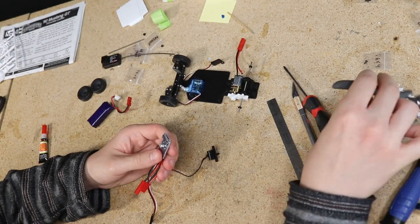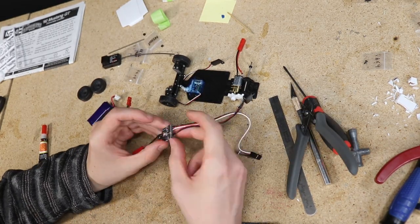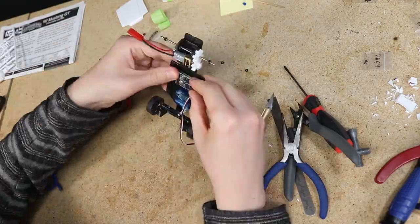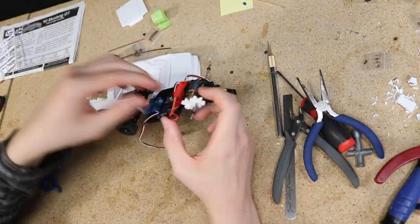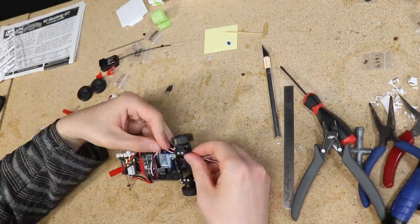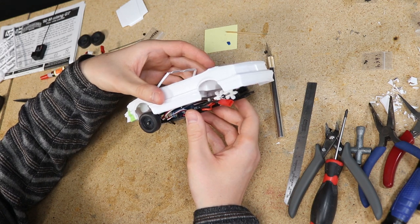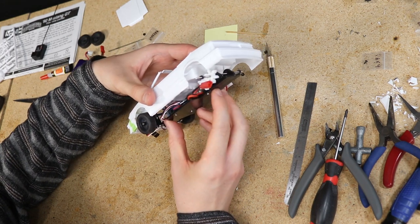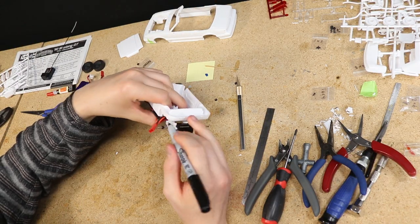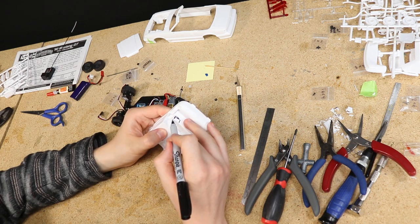There's just enough room to squeeze the ESC between the bottom of the interior and the chassis. I did need to remove the case and then began the process of figuring out how to route all of the wires and make it all fit. I did need to remove a chunk of the rear seat so the gears will have enough room. I also sanded and trimmed a few spots on the bottom of the interior tub just to get every millimeter of clearance that I could.